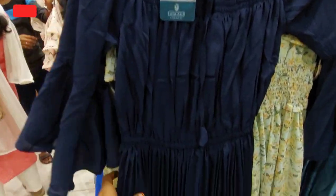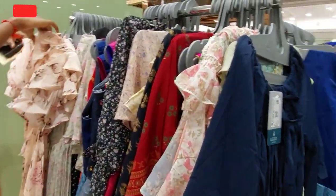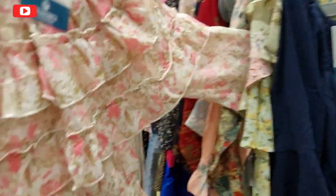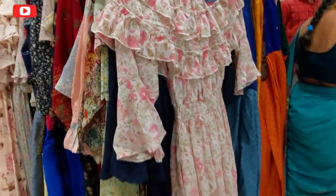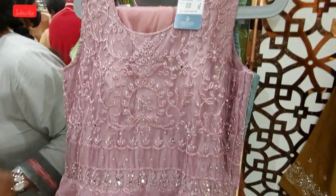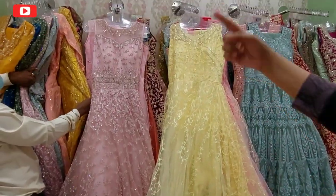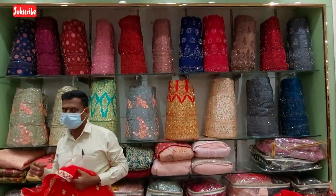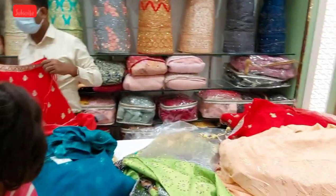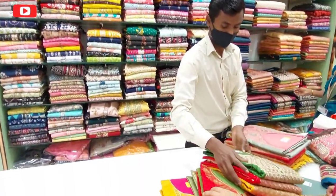This is a western gown. It has a color in the embroidery type. It has a range of 3,000 to 7,000 — ordinary cut. It has a lehenga, semi-stitched material.